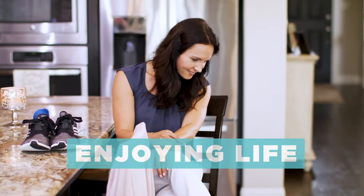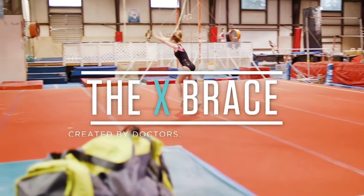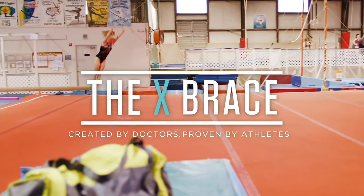The X-Brace will have you back enjoying the life you love without the foot pain that has been holding you back. The X-Brace, created by doctors, proven by athletes.